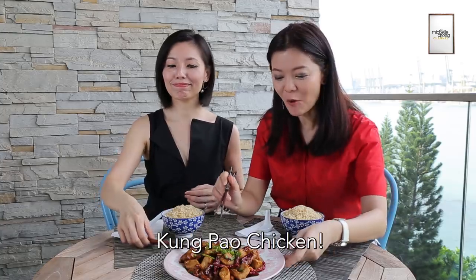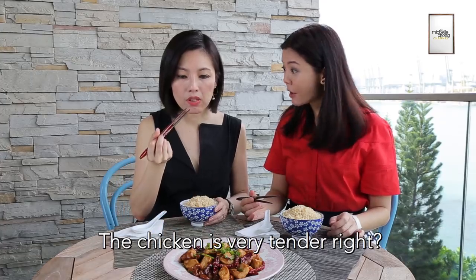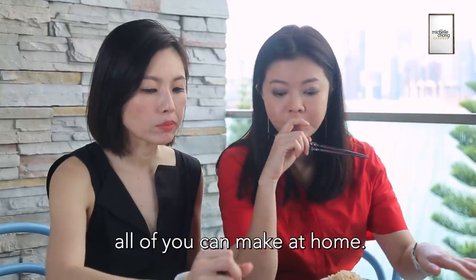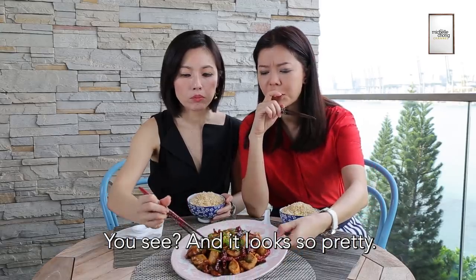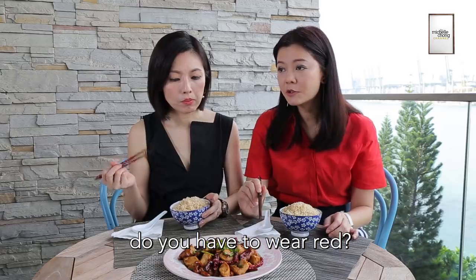I can't wait to try this! Kung Pao Chicken! It's actually really good! The chicken is very tender, right? This is a good Chinese New Year dish that all of you can make at home, and it looks so pretty! It only took us about 5 to 8 minutes.